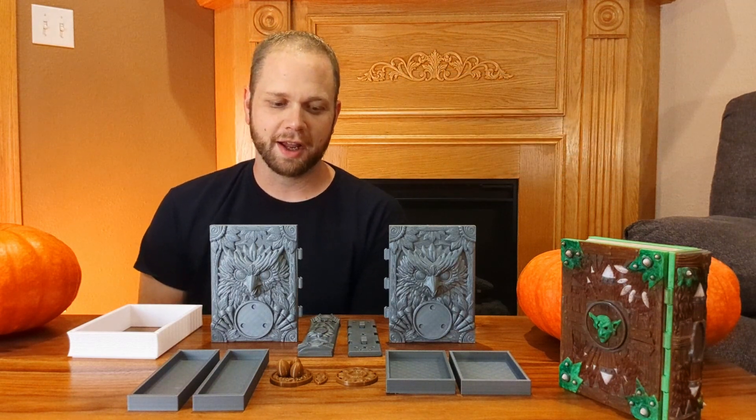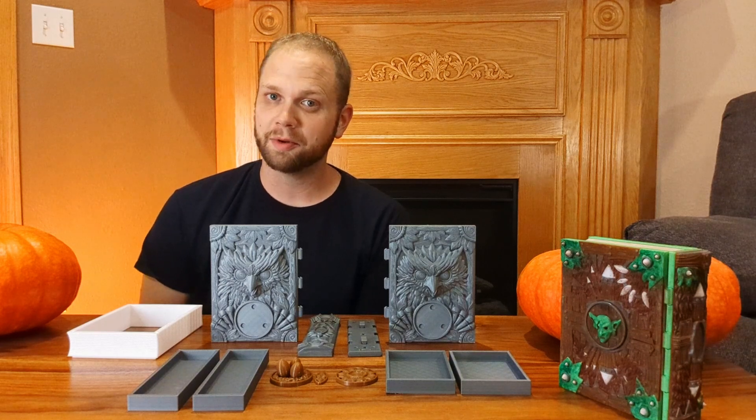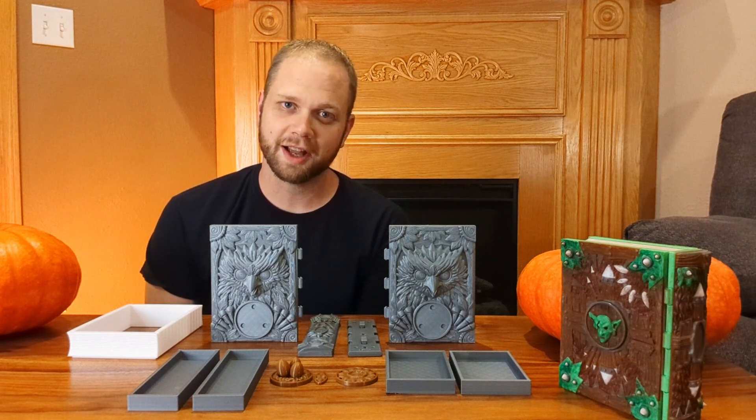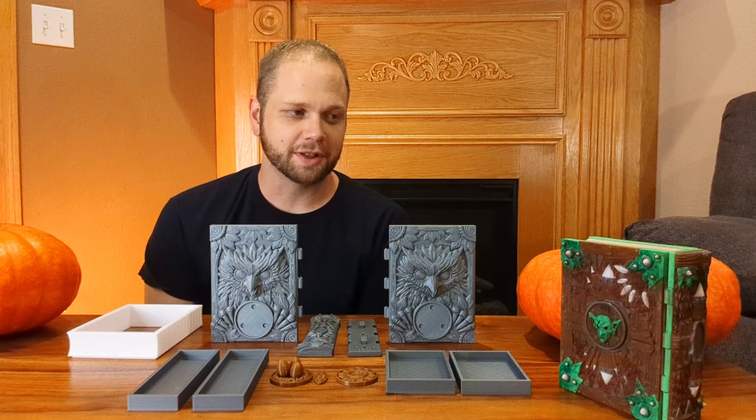I thought I could show you how to assemble one of these boxes. They're relatively simple, they print fairly quickly, and they don't take a ton of filament — less than half a roll for most of the tomes, including the trays. So if you're looking for a fun 3D printing project, then stay tuned and you can see how these tomes go together.